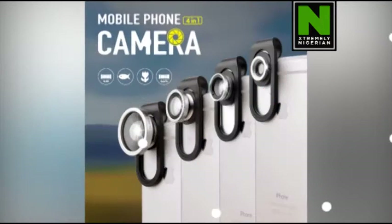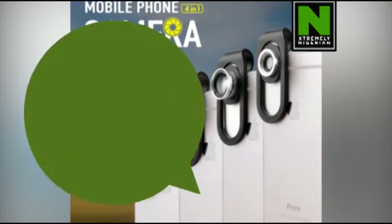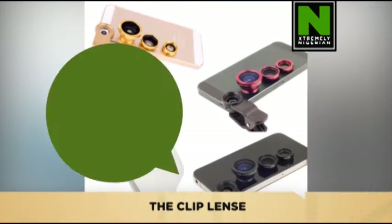You can get more of the view by selecting any of the three lenses. How to use these lenses? It's quite simple. Using the clip lens is as simple as ABC, literally. All you have to do is attach the lenses to the clip and clip it to your mobile phone.